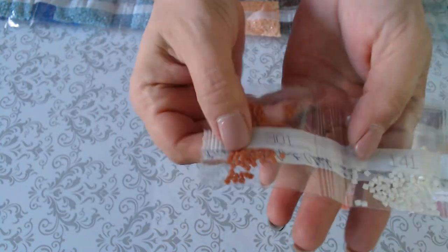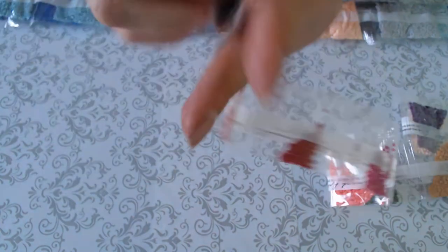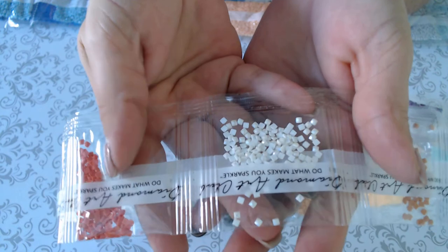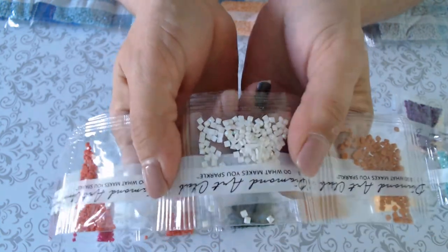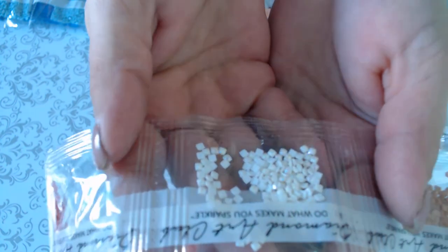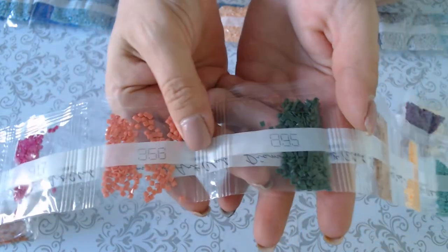The colors are not in any numeric order at all — just according to the drills included. Continuing: 301, 141 is our first AB. For anyone new to diamond painting, AB means aurora borealis — it's an iridescent coating put on the drills to give them a little extra shine and to reflect the colors of the drills placed beside them. You can see these have a little more sparkle than the regular drills.